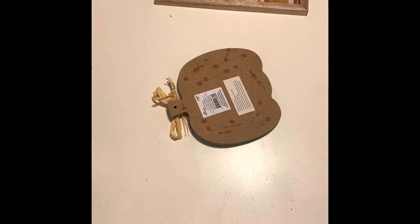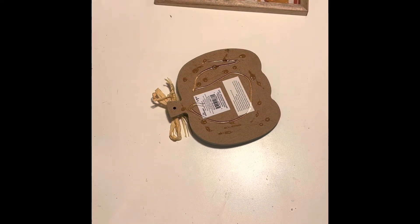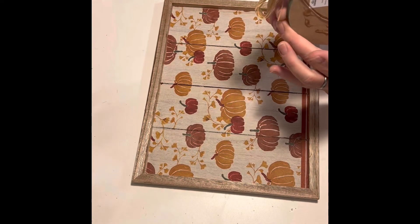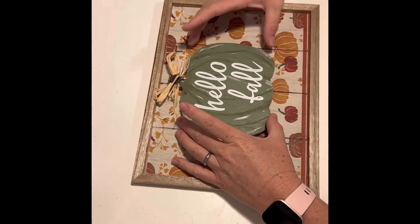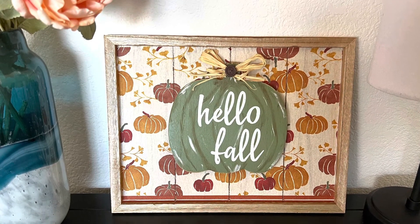And there you go — a cute Hello Fall sign! I hope you enjoyed this video. If you did, please like this video. And remember you can always follow my page at Jenny of All Trades. I'm also on YouTube. Stay crafty, take care, and we'll see you soon. Bye!